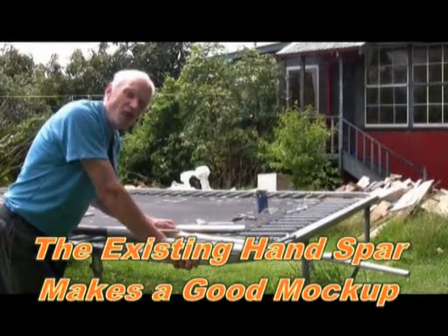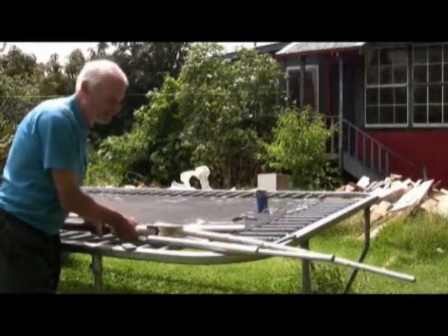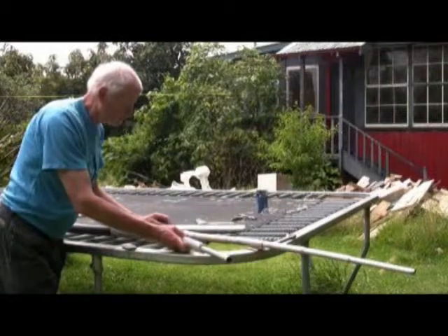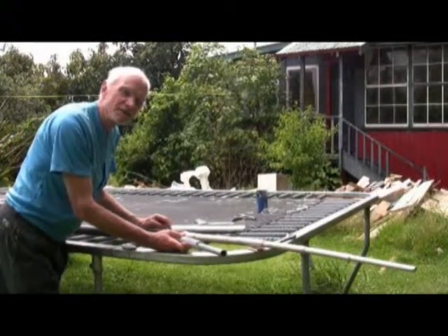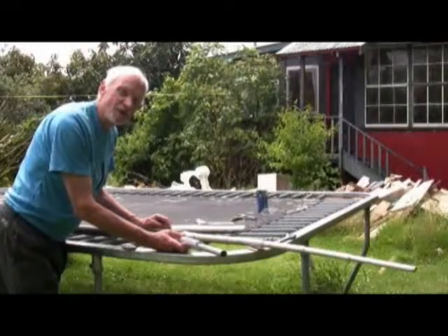I've decided to use the old spar as a mock-up. Right now it can rotate freely. I've marked off here a hole with a pivot with a skoge, and I'll put a bolt in and just see how it is.